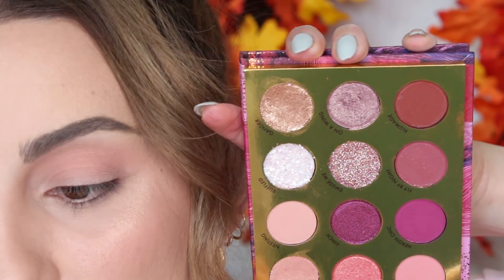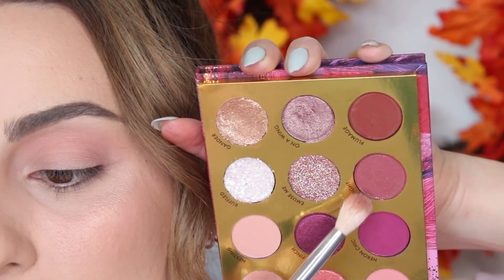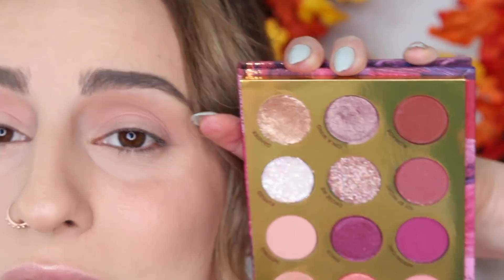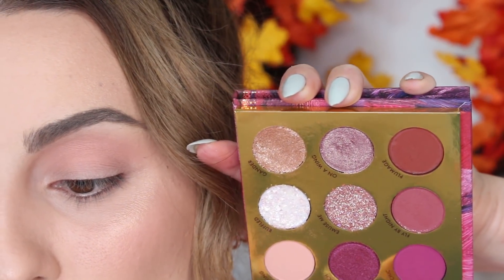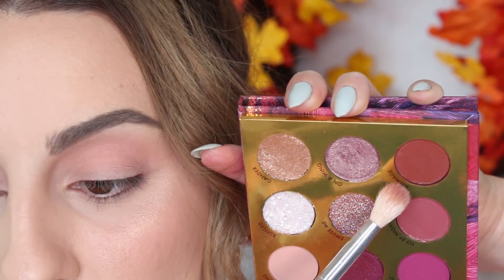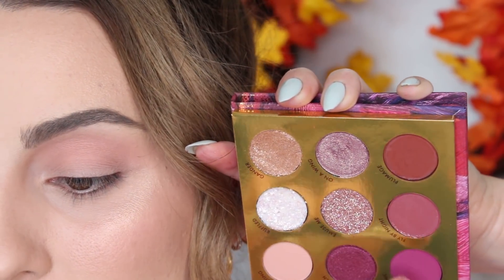We don't have the biggest range of matte shadows in this palette — we have about three. These ones do have sparkle in them, so for the most part you have a bright purpley plum and then one more shade. I think I'm going to mix these two together. Wow, this is quite pigmented.